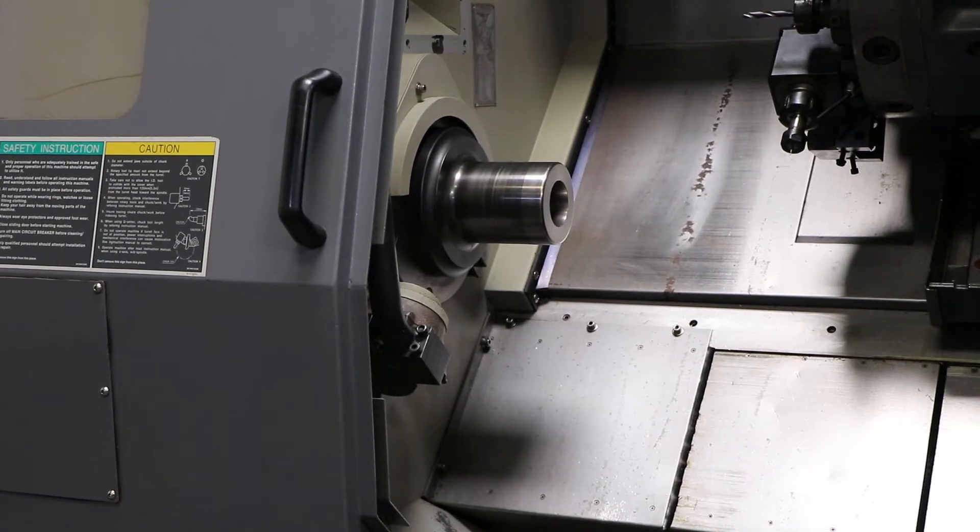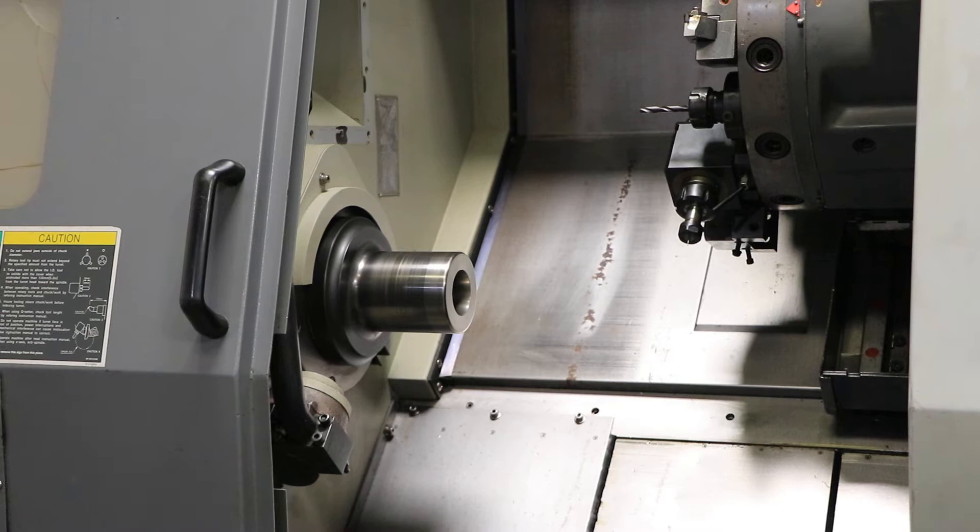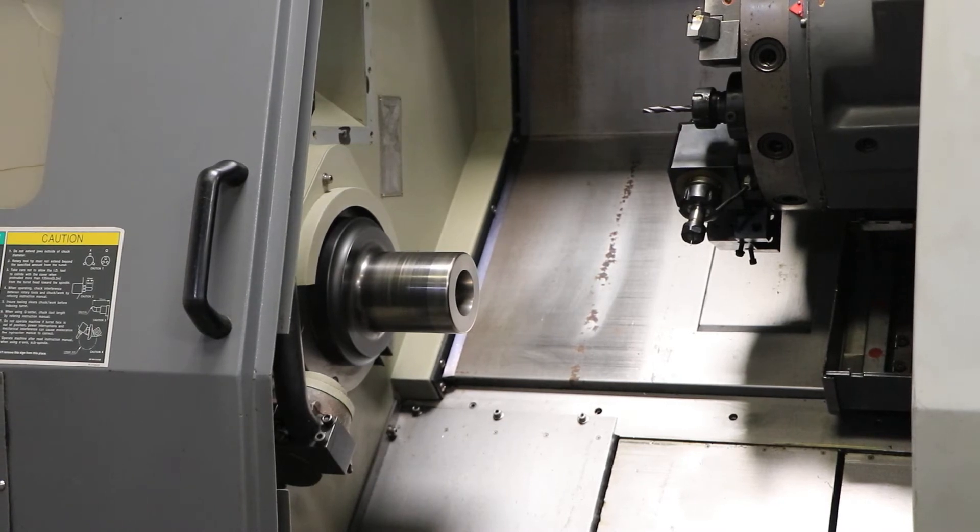Spindle is currently running at 500 — that's 1,500 rpm — and that's 2,500 rpm.